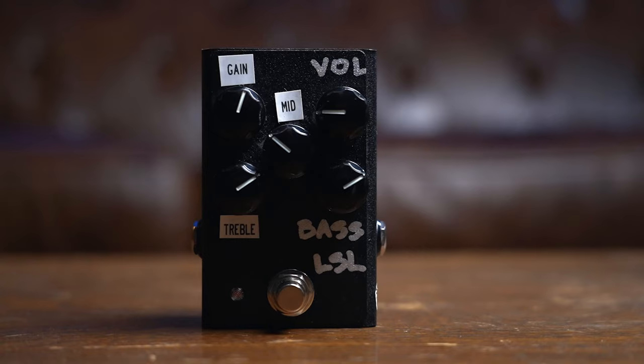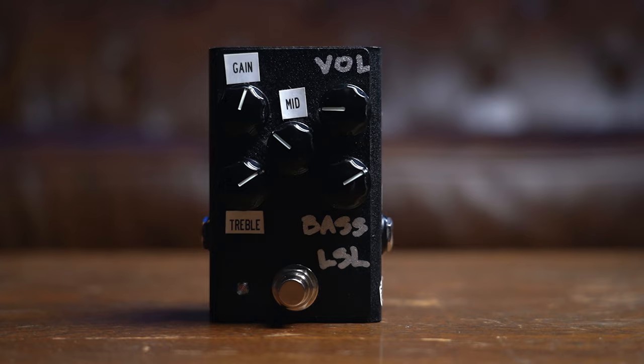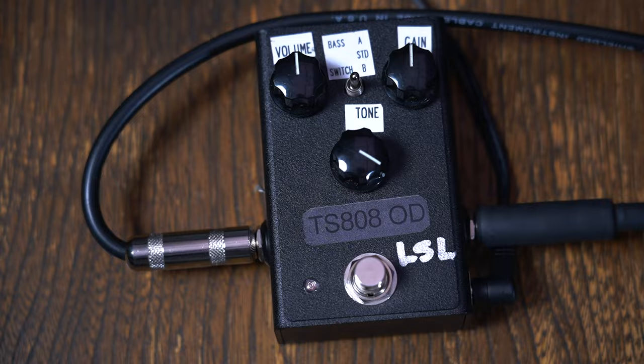You know what I hear there? Let's say you're using the distortion we're going to check out in a minute, and then you put that 808 after it — there's your lead boost. Because the most important thing I've learned about lead boost is not volume increase; it's where you're putting your mid-range in a band. You can go to this knob, turn up your mid-range without touching a single volume knob, and you will cut right through. That's incredible.